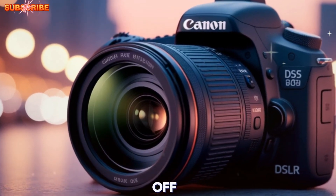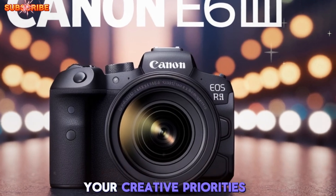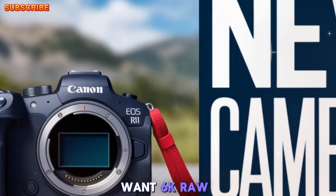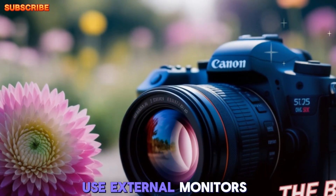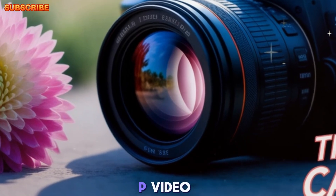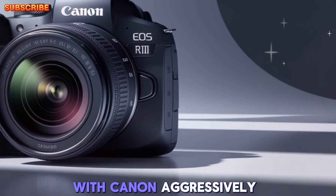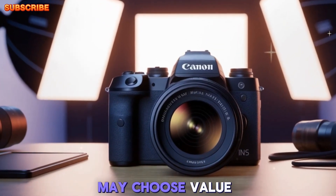Upgrade or hold off? If you're a current EOS R6 Mark I or Mark II user, the decision to upgrade will depend on your creative priorities. Upgrade if you shoot fast-moving subjects like sports or wildlife, need reliable video performance without overheating, or want 6K RAW and 4K 120fps slow-motion. Hold off if you're satisfied with 24MP stills and 4K 60p video, don't require AI-enhanced subject tracking, or shoot mostly casual or studio content. Budget will also be a factor, with Canon aggressively discounting the EOS R6 Mark II.